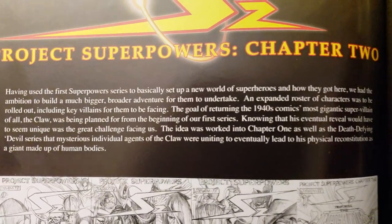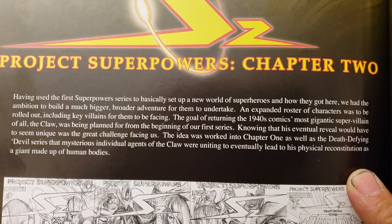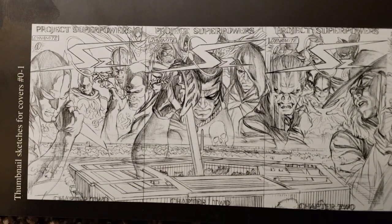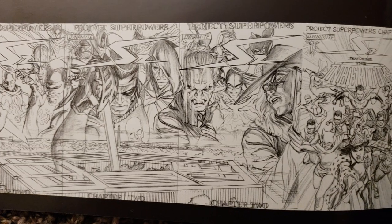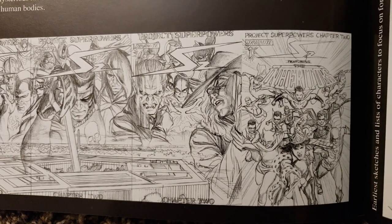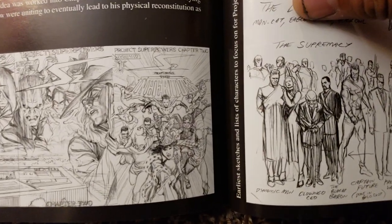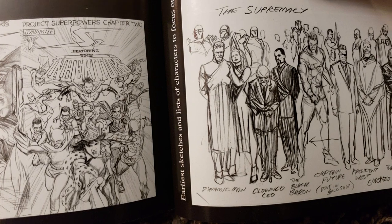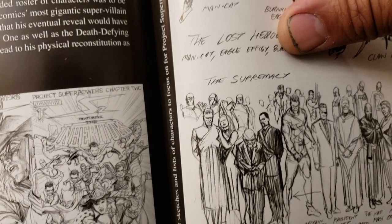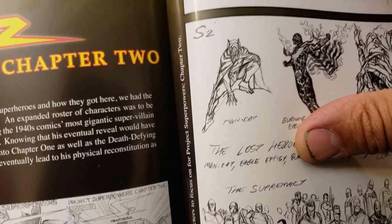We're going to zoom in on that one — hopefully you can pause there. I'm going to move on. Let me see the covers. This is beautiful stuff. This is thumbnail sketches for covers 0 and 1. The next page I think will show the color part. This is the earliest sketches and list of characters to focus on for Project Superpowers Chapter 2.